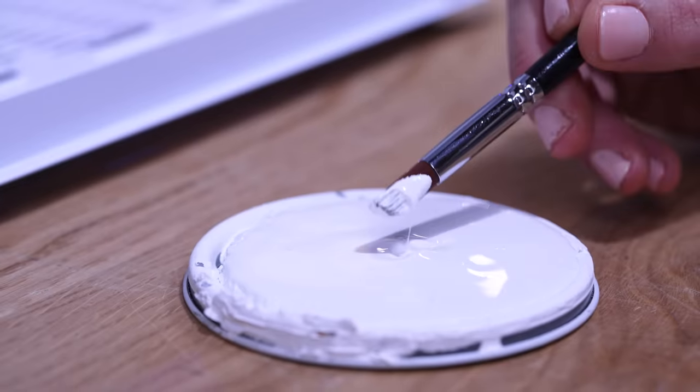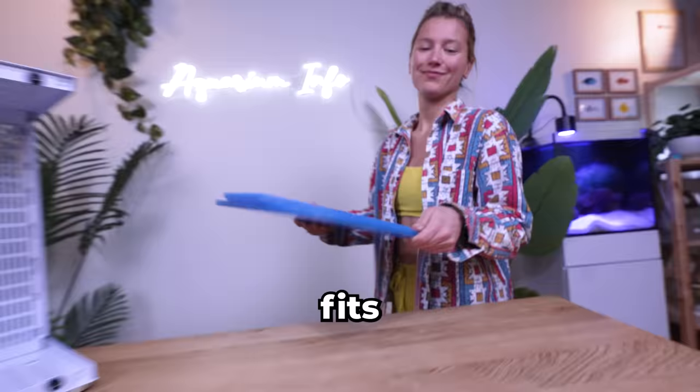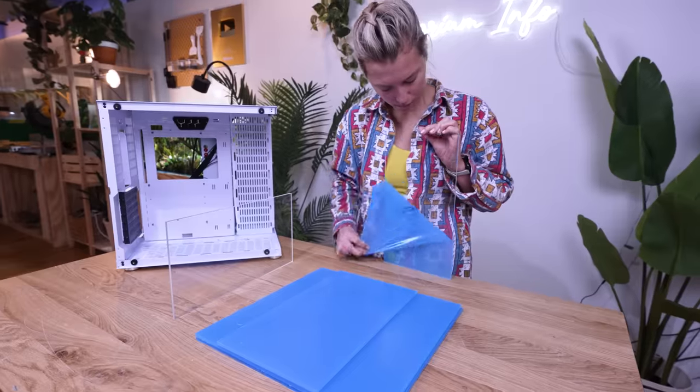I chipped the paint. Thankfully, I have some white paint on hand — now we're talking. I just hope I measured correctly and the tank fits. I've done this a few times, but still always get nervous.